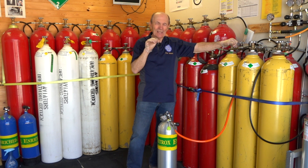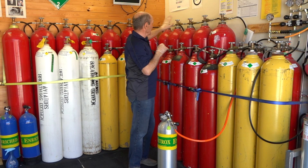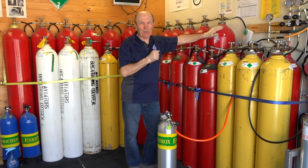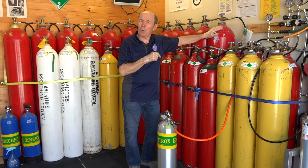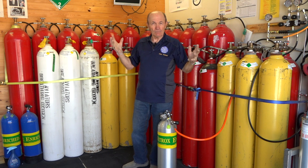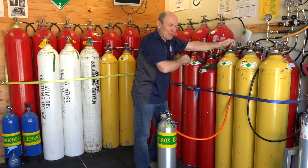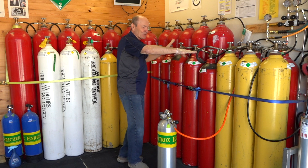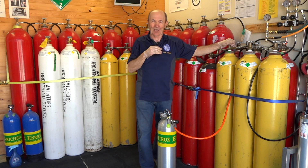Now let me explain some of the nuances. First of all, these big bottles up here - there's a whole lot of them. These hold 420 cubic feet. Your tank is 80. These are at low pressure - only 2,400 PSI - but there's a lot of air in there. Now, 2,400 PSI is not going to fill your tank. So we have another whole bunch of bottles - these smaller ones in here - and these are at 4,000 PSI, actually I think 4,200, but let's say 4,000 PSI.